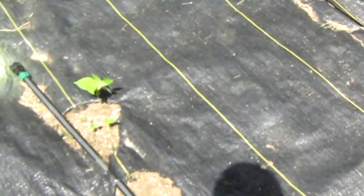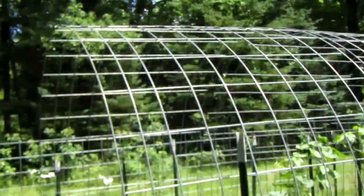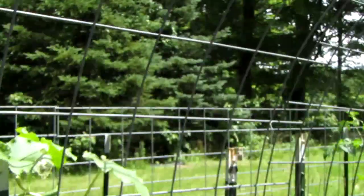These gourd plants are definitely going to need trellises because they need support to grow up to the size of cucumbers and tomatoes.